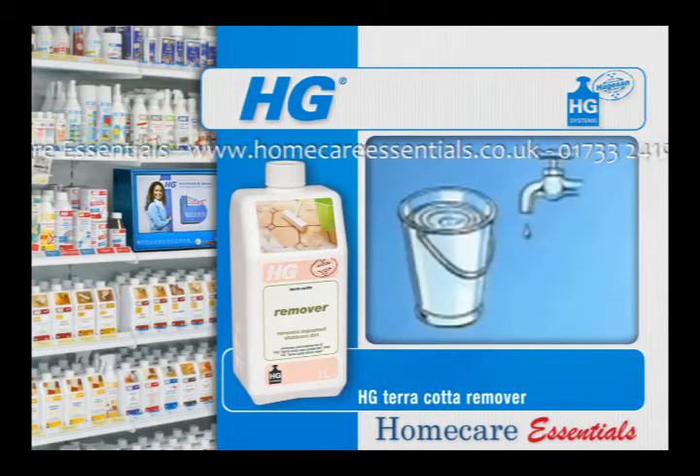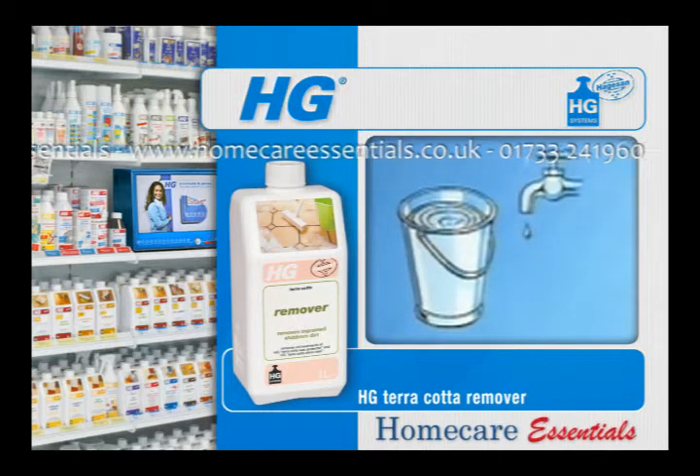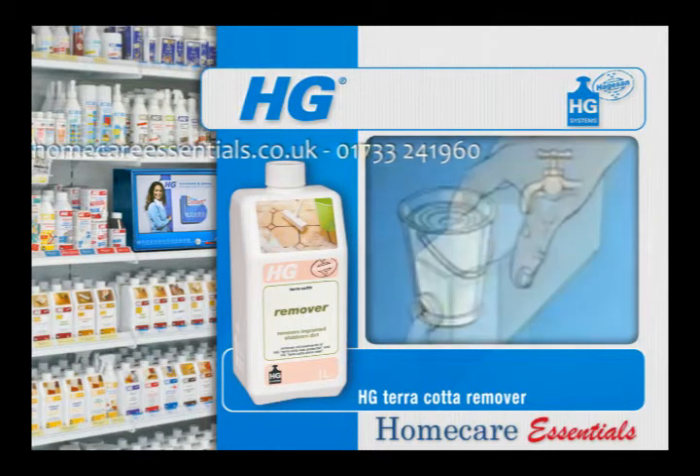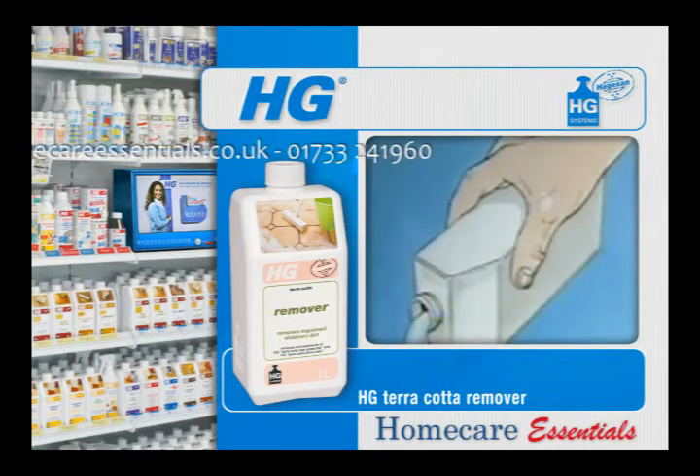To deep clean and remove stubborn soiling, HG Cotto Remover should be diluted to a ratio of 1 to 3 with water. Use HG Cotto Remover neat to remove HG Cotto Wax Protector, HG Cotto Shine Seal or HG Cotto Clean & Shine.